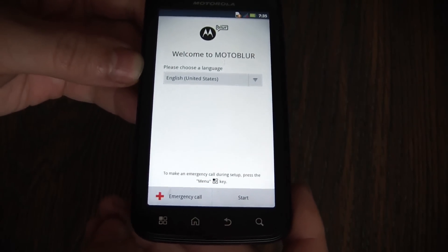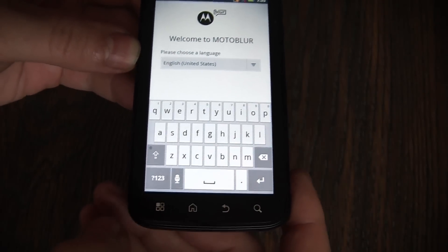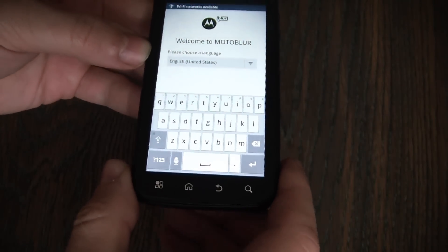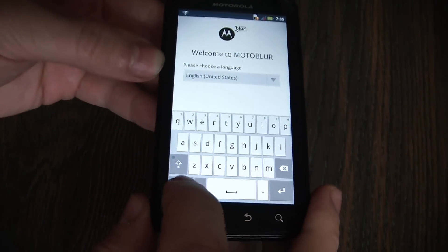The next thing you need to do is to hold the menu key. This will bring up the keyboard. Now go to question mark 123.